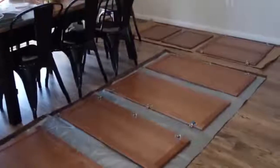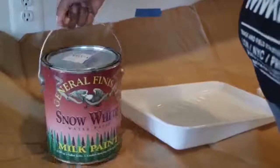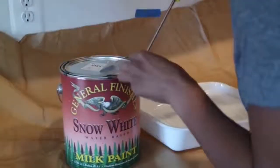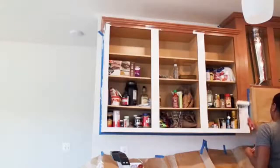I didn't have to put anything on the inside because I didn't plan to paint the inside of the cabinets — I just wanted the outside painted. I started with a color blocker so that the wood wouldn't show through, and then I painted with the acrylic milk paint that I got from Walmart.